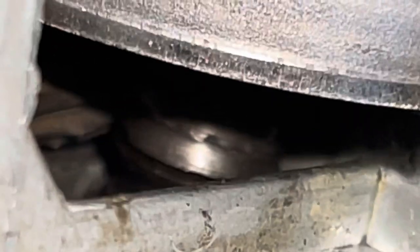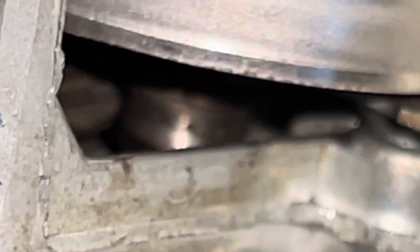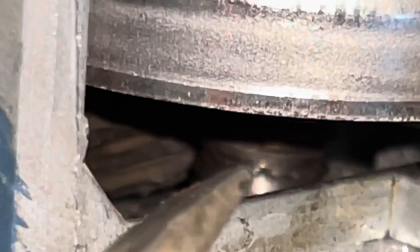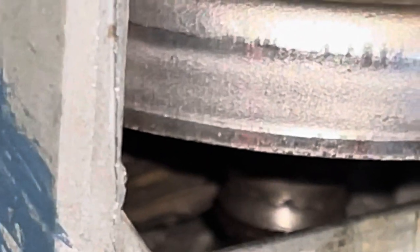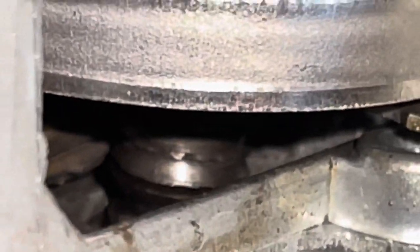Alright, I found the problem. The driven gear — which is what is powered by that flexible drive shaft — is stripped, and that's what makes the entire thing work. So this thing is dead in the water.